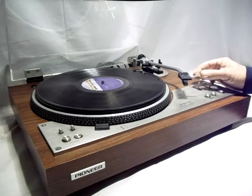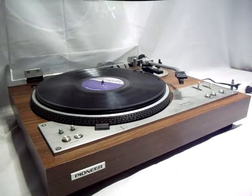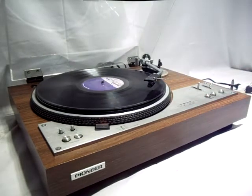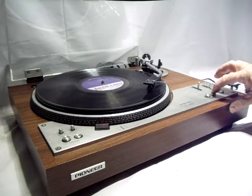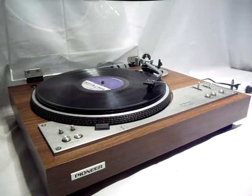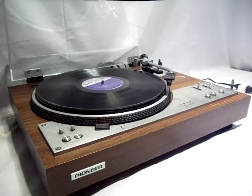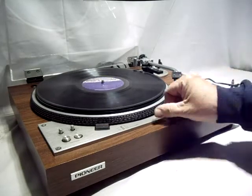Now I'm going to show you the 10-inch position — we're still on 33. It will also advance to the 10-inch position. We'll hit stop and it will return.